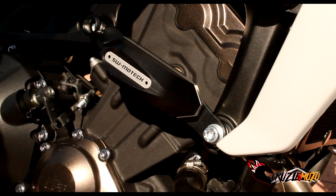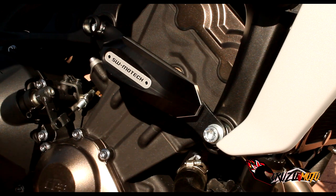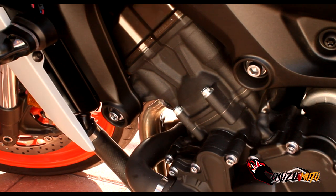And that's how we installed the SW Motec frame slider on the right side of the MT-09. Now we're going to move over to the left side of the bike.